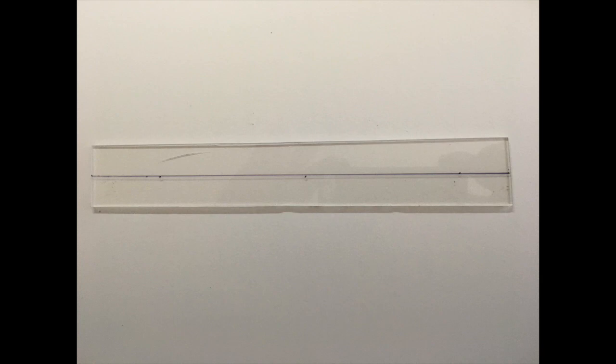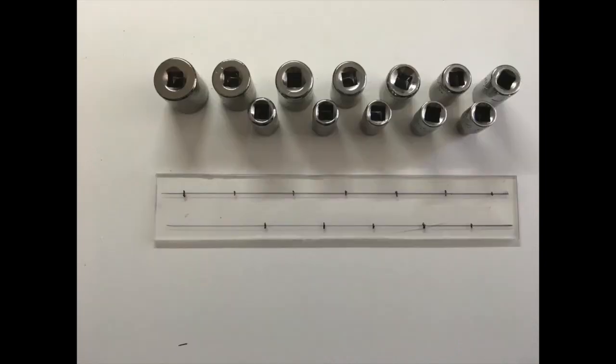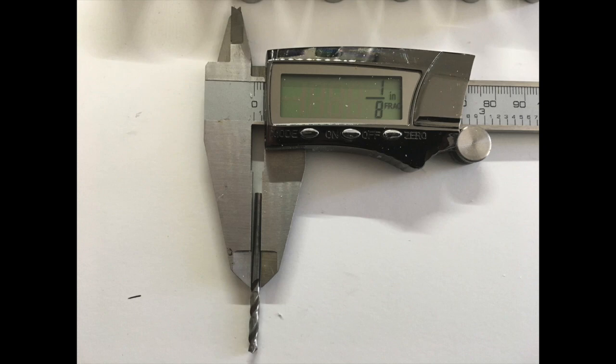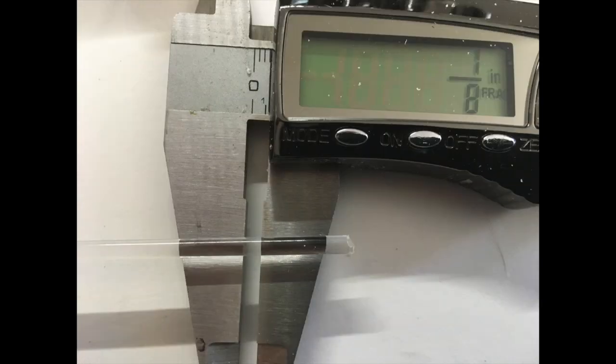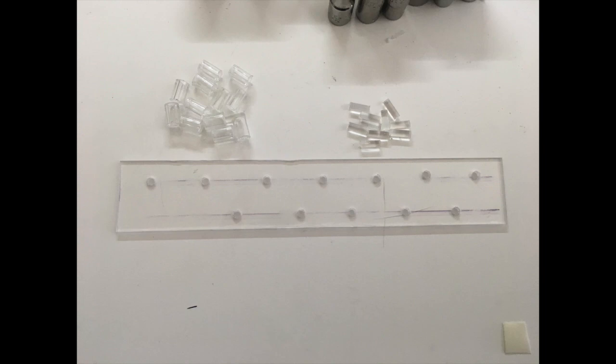I started out with a piece of plexiglass, then laid the sockets out the way I wanted them and measured to drill some holes. I drilled holes in the plexiglass using a 1 1/8 inch drill bit. I got some acrylic rod, 1/8 of an inch, and some acrylic tubing, 1/4 of an inch. I cut the tubing and the rod approximately 3/8 of an inch long.